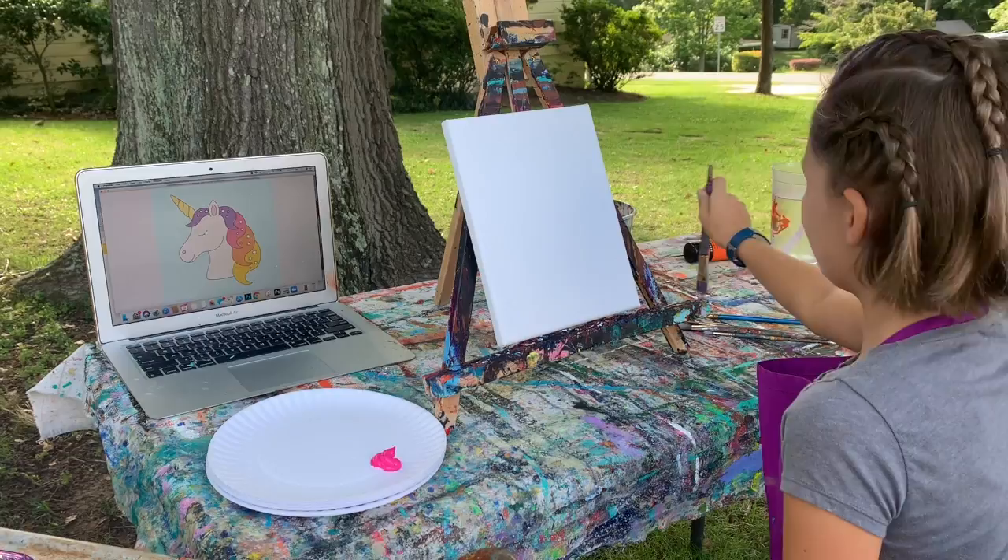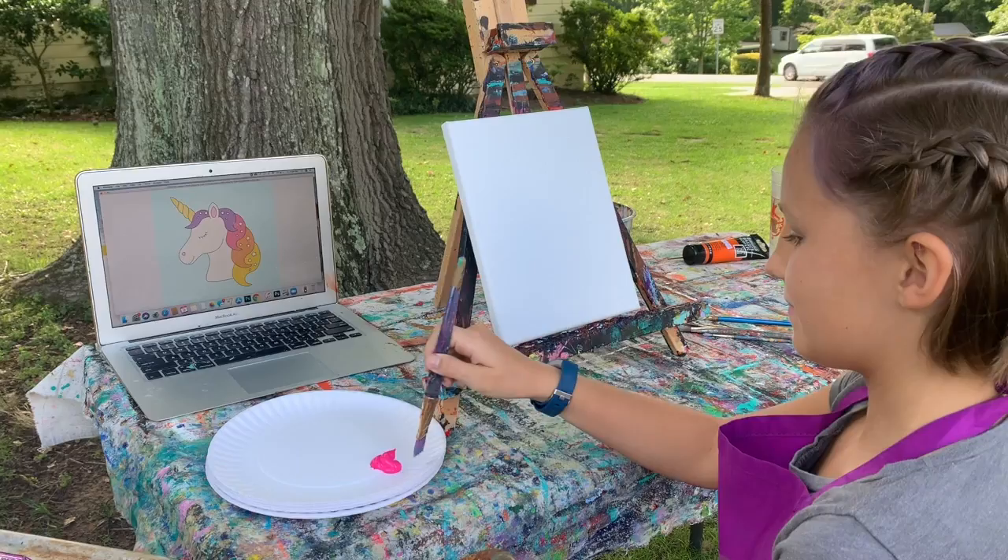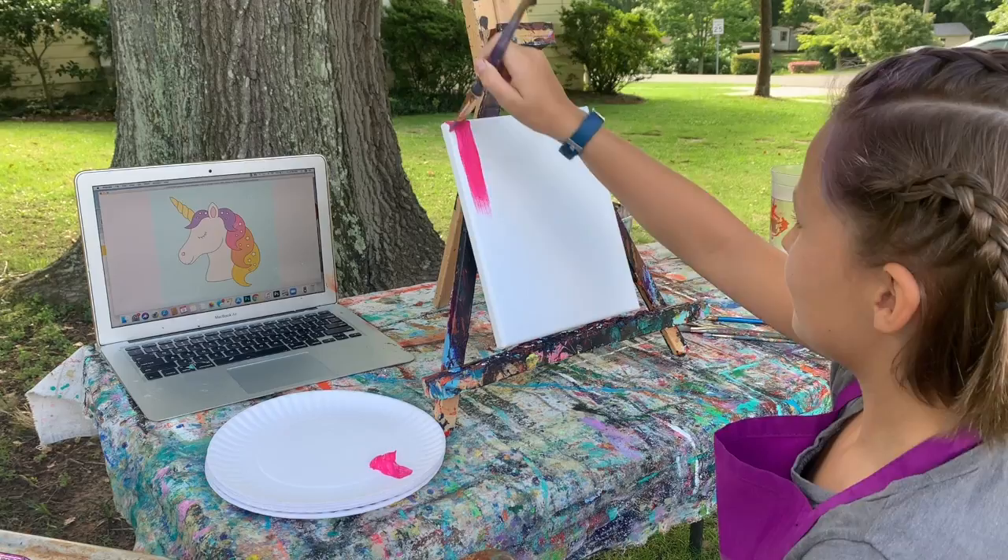Hey, I'm Miss Jane and this is my assistant Kylan, and we are going to show y'all how to paint a unicorn. The first thing we're going to do is tone the canvas, so that means paint it one whole color. Kylan's going to do pink for this one because we're doing a really fun painting.